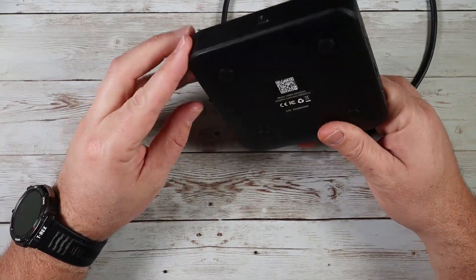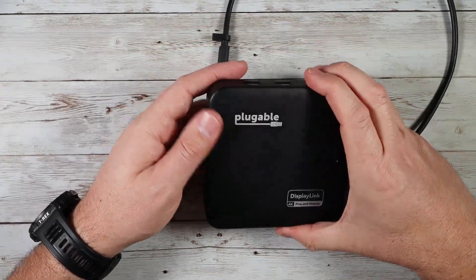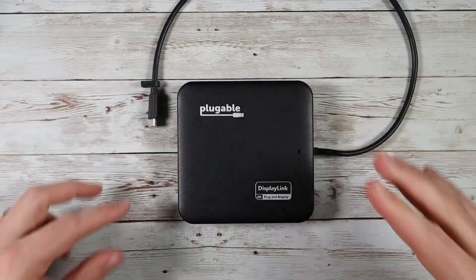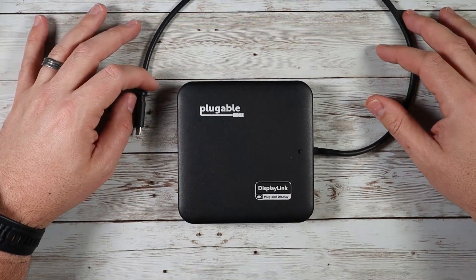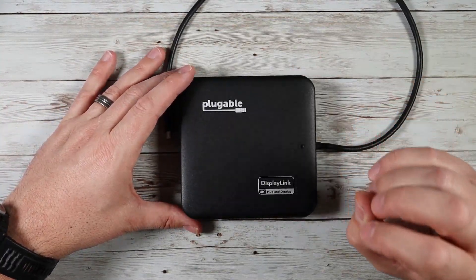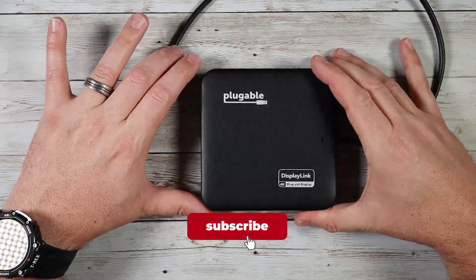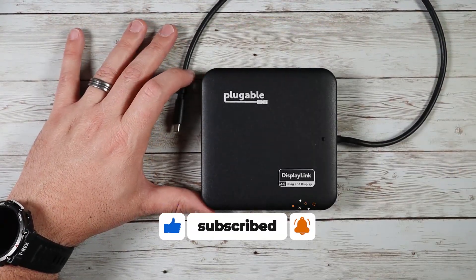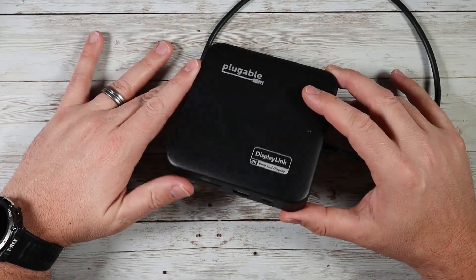It's a really well-designed device with nice rubberized feet so it won't slip around on the desk — a really clean looking unit. Plugable makes a lot of great products and I use many of them. This is just one more addition to my setup. If you're looking for a great 7-port mini dock expansion for your setup or for travel, definitely consider checking this one out. I hope this video was helpful and I'll see you in the next one.